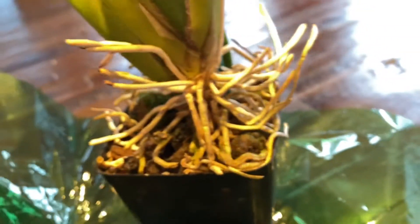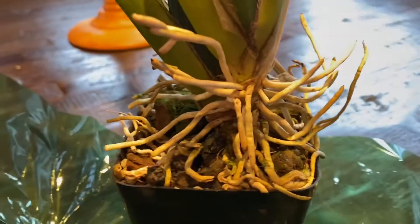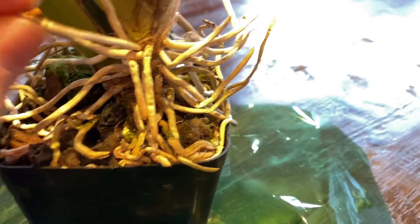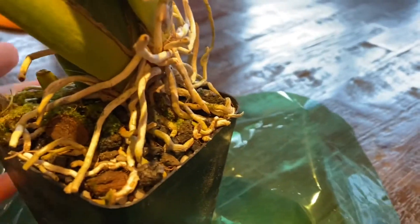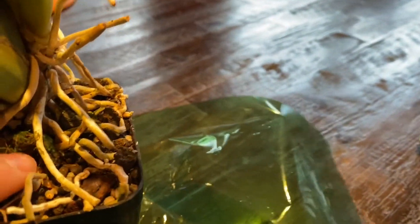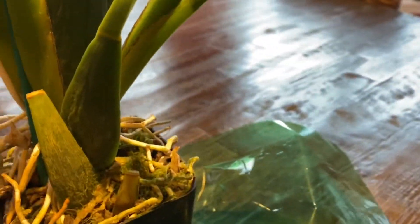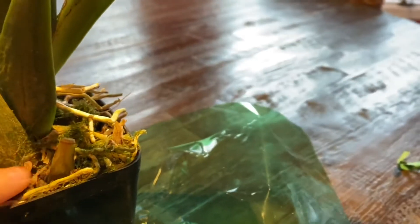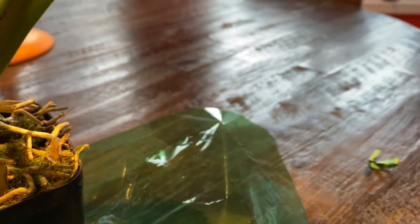I do have some care requirements I need to meet for this orchid. One very important one is that it requires water with low mineral content — so either distilled or rainwater. I can totally do that. The substrate does look fairly dry, so I will be watering it in this video. As for sunlight, it does like a decent amount — not too direct, but also not too shaded. It likes a nice amount of indirect, bright sunlight.